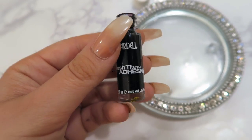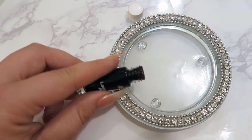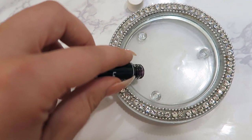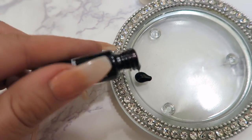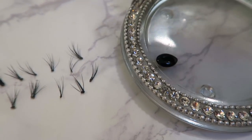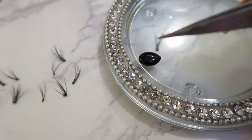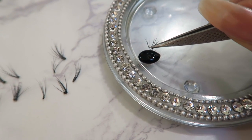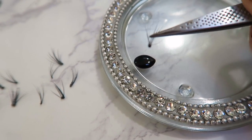Once you have your lashes all set up and ready to go, unscrew the cap and pour the glue onto a flat surface — not a lot, just a little, you don't need too much. Then screw the cap back on so it doesn't dry out. Take the tweezers and pick up one lash at a time, then dip it into the glue — you don't need too much on there, just enough so that it's covered.